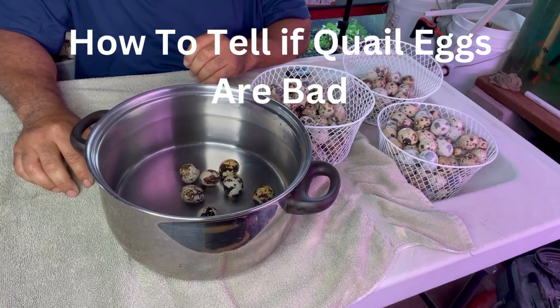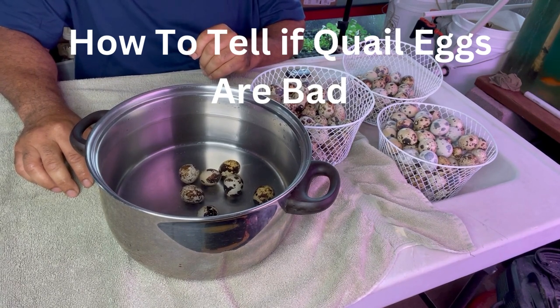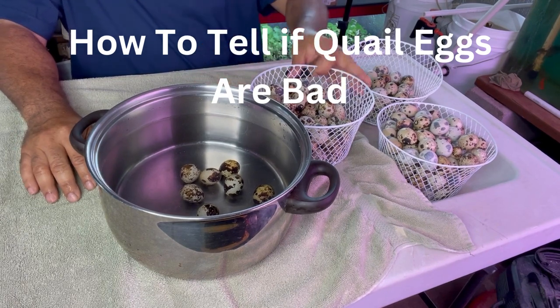How can you tell if your quail eggs are bad? We're using the float test. If an egg floats to the top, it's a bad egg. If it sinks, they're good eggs.